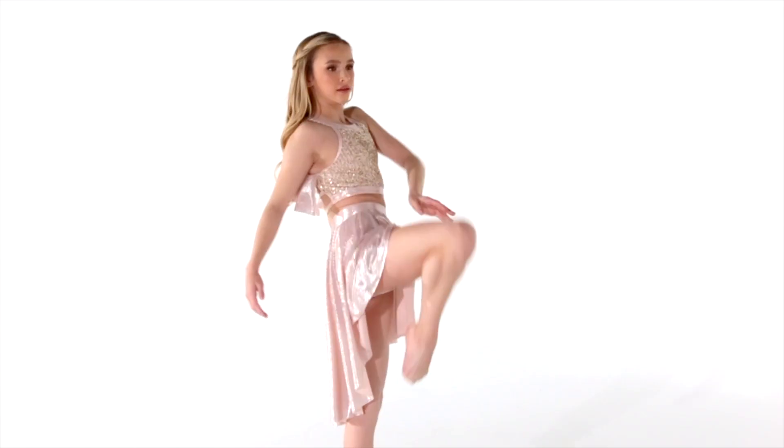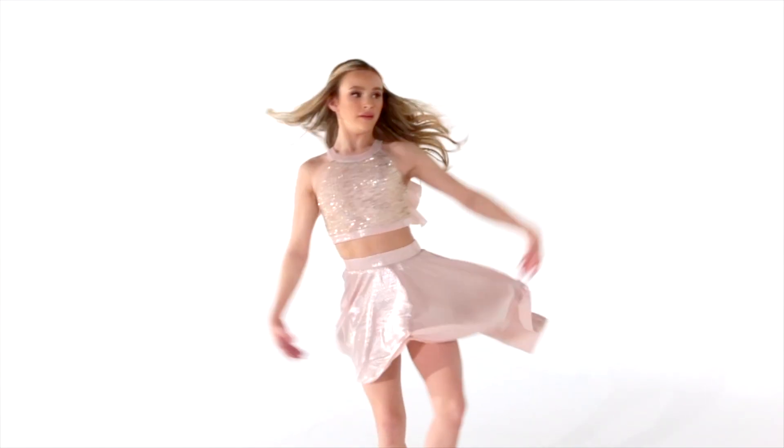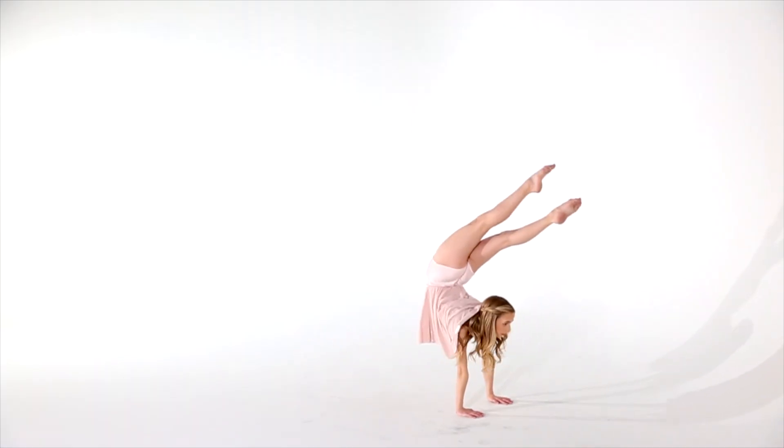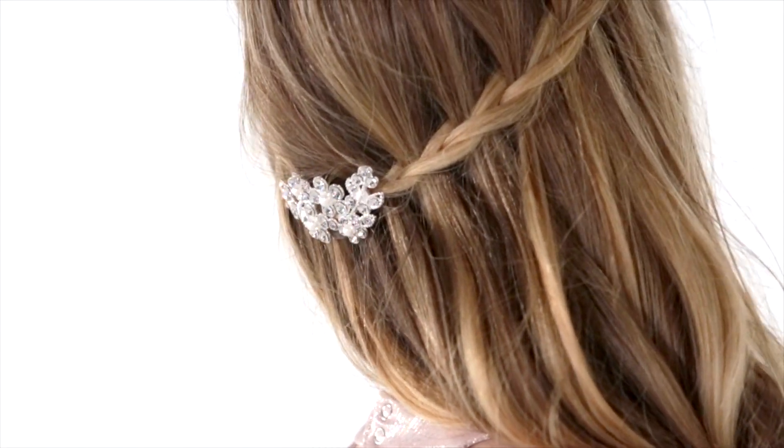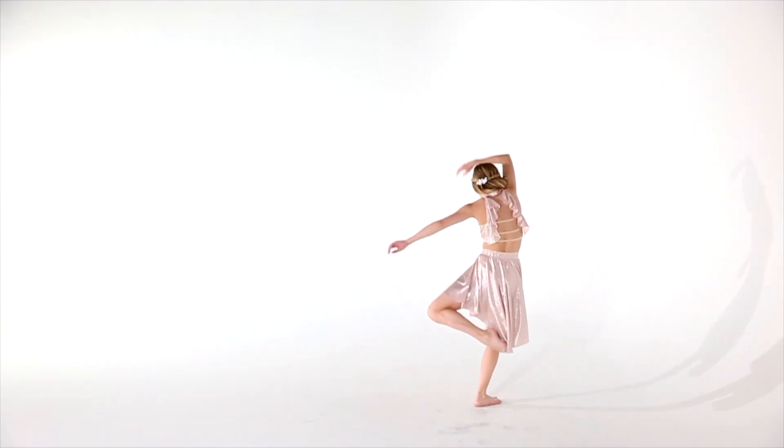The top features cascading ruffles on the back. The bottoms are light pink spandex trunks with an attached stretch knit high low skirt and an elastic waistband. The accessory is a jeweled headpiece on an alligator clip.